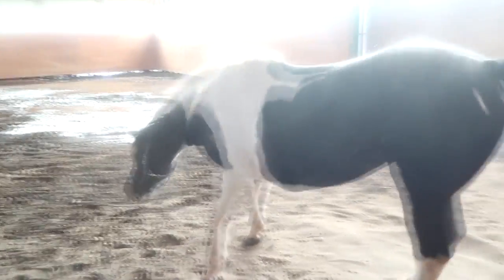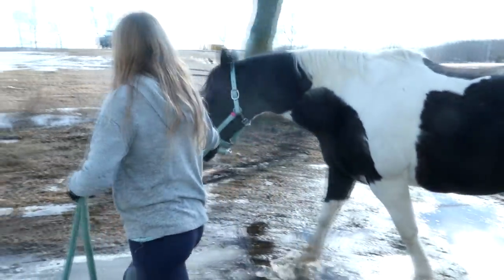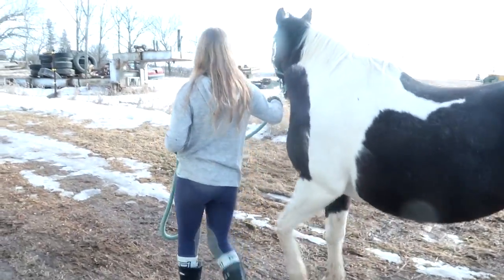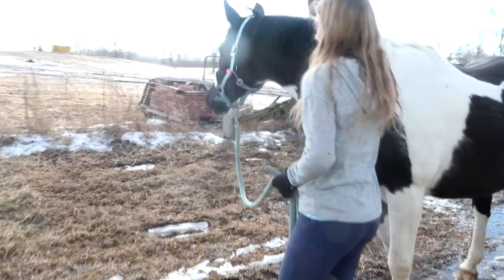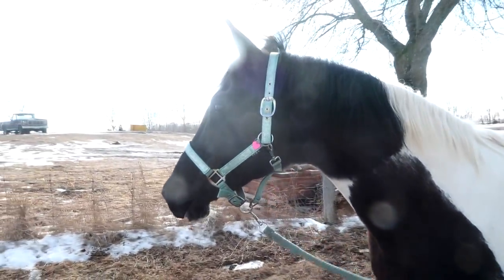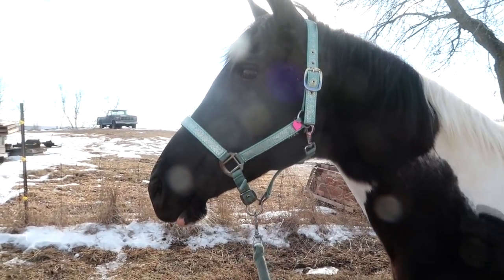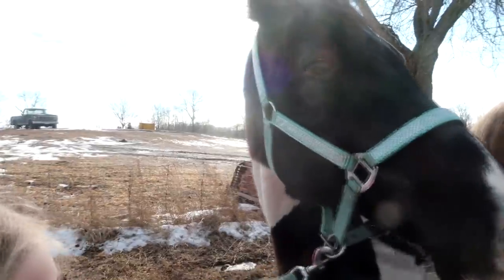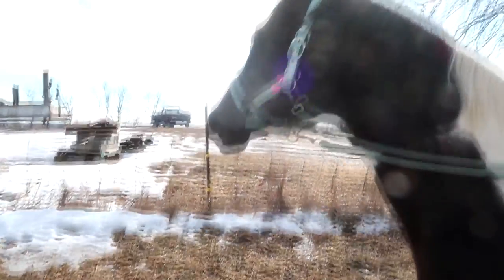She's like, 'Well, where's my food?' I think she is noticing her food is a lot less. She loves me. She's like, 'Where do I roll out here?' Do not roll.